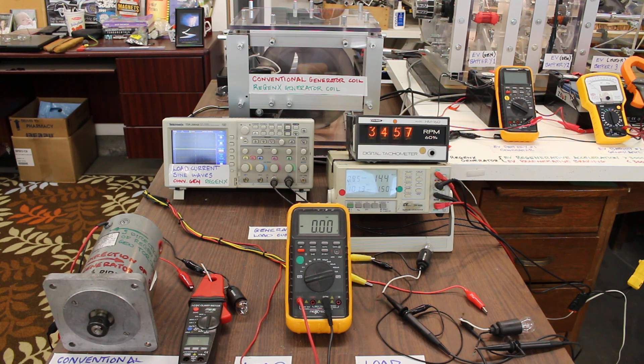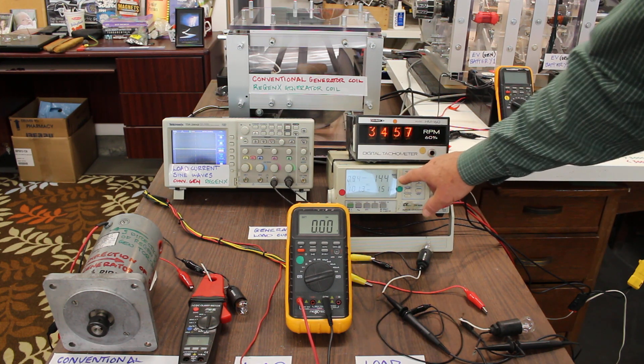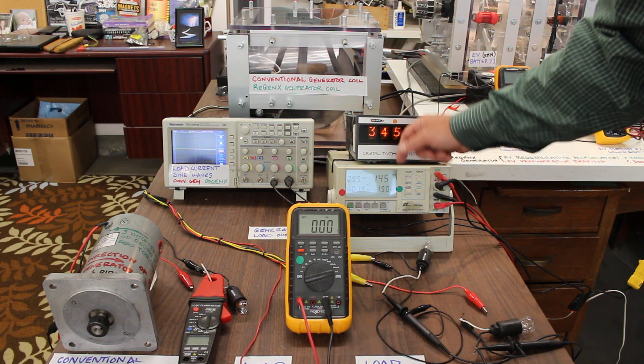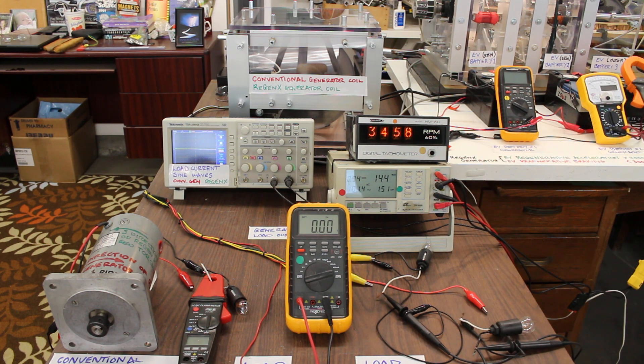So when we place the generator on load, the prime mover will respond by consuming additional power and delivering additional mechanical power.